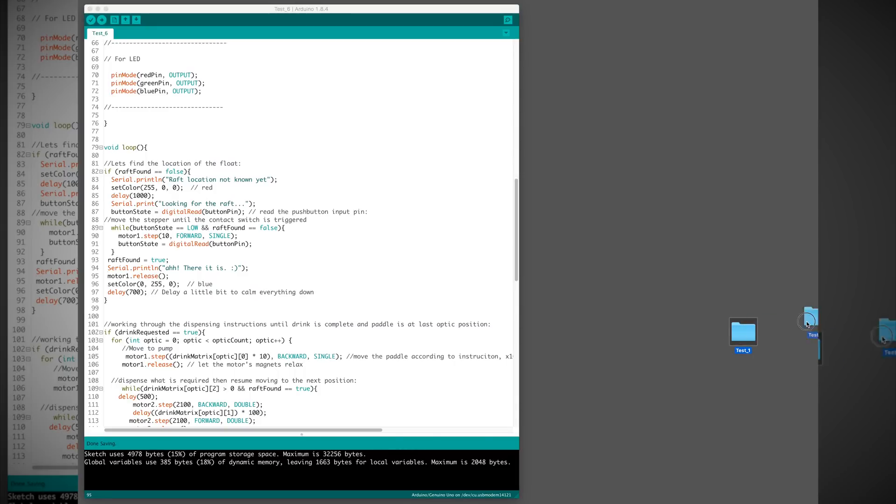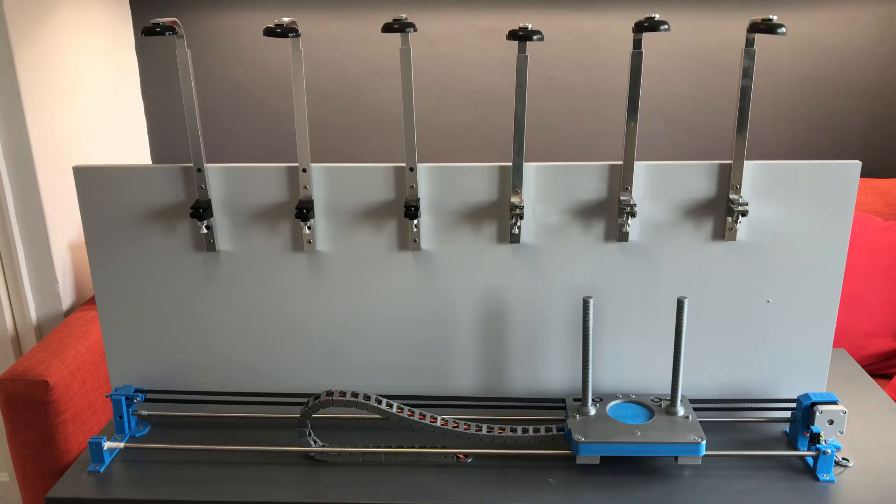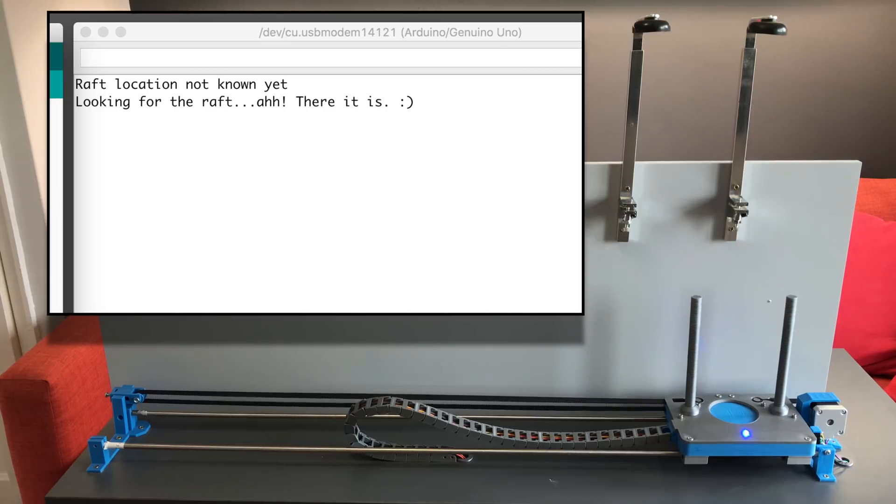After you have connected your Arduino to your PC using a USB cable, open up the Arduino IDE, which you can download from their website, and open the serial monitor. You can then copy and paste my code and upload it to your Arduino. The bar bot should then spring into life and home its X axis. Once this is complete, the LED will change colour and you'll see a message printed in the serial monitor.